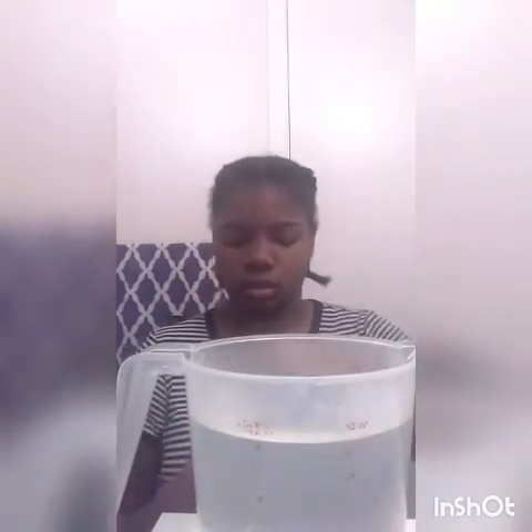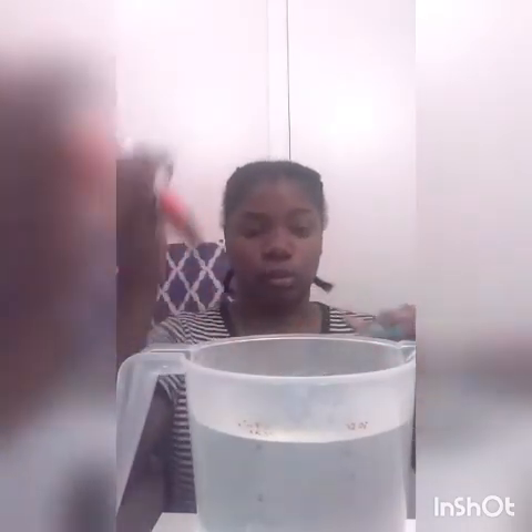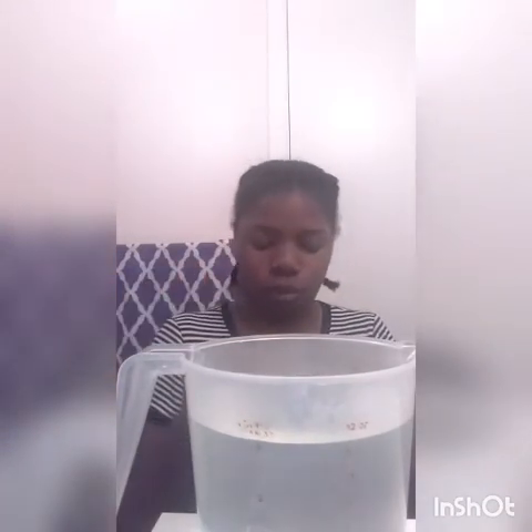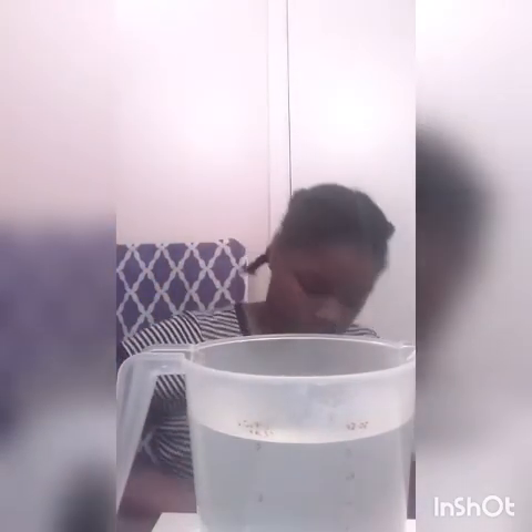Okay guys, I'm back. I've boiled some water in a big measuring cup for about 10 minutes. I'm going to attempt to let the fertilizer packet sit in it. I'm going to poke a hole in it first before boiling, so the stuff doesn't get all over me — I'll try this little twisting method.